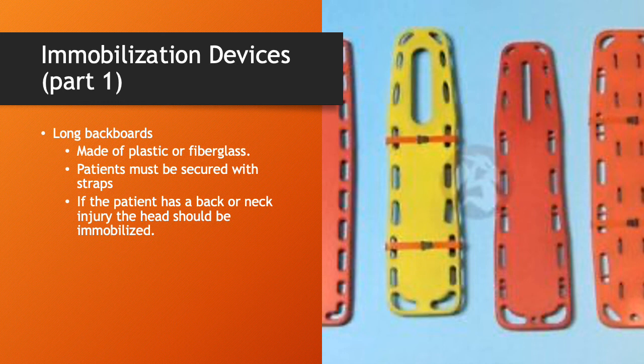Long backboards are probably the most common immobilization device. They're generally made of plastic or fiberglass, though some are still made of wood. Patients must be secured with straps onto the long spine board when used as an immobilization device. If the patient has a back or neck injury, the head should also be immobilized. We'll go over all of this in class Wednesday.